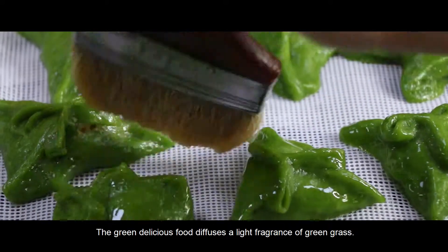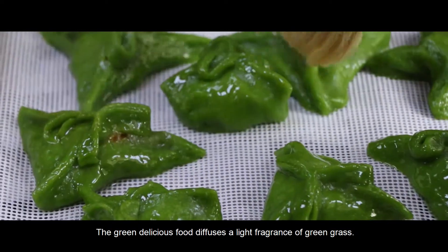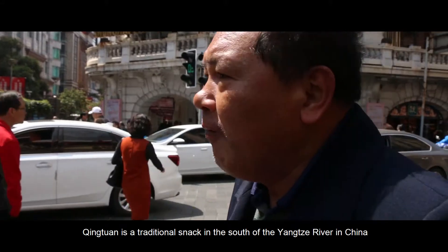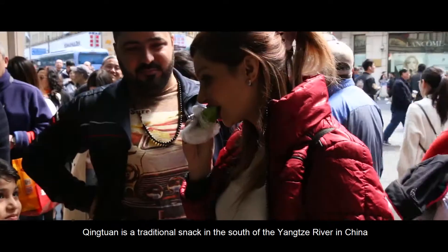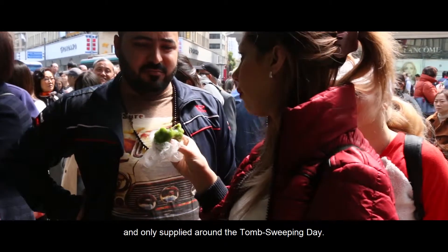The green, delicious food diffuses a light fragrance of green grass. Qingtuan is a traditional snack in the south of the Yangtze River in China and is only available around Tomb Sweeping Day.